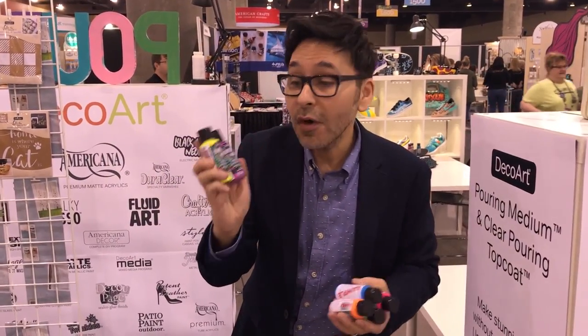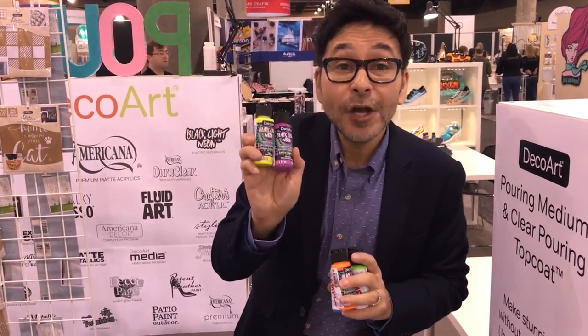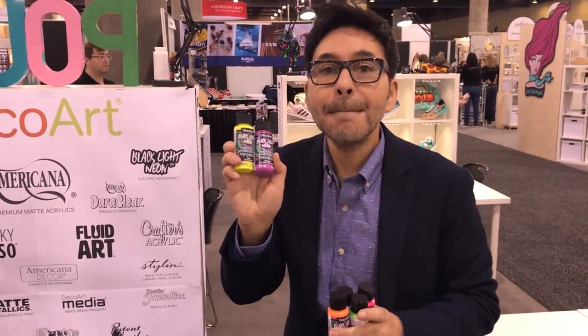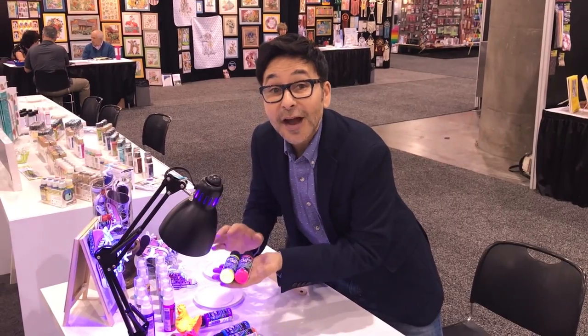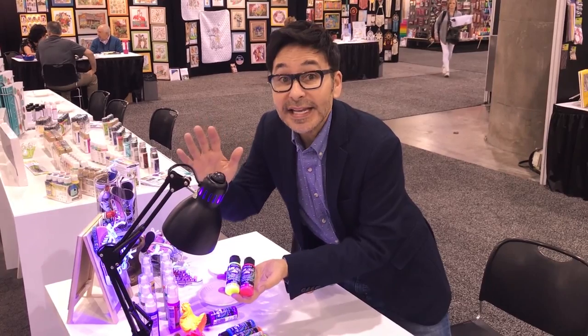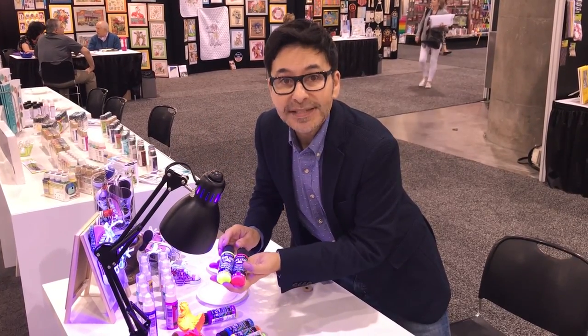I just grabbed the new DecoArt black light neon paints. We're gonna head over to the black light and I'm gonna show you how these work — these are amazing. Look at how electric these neon paints are, and it's bright in here, so at night they're gonna look even more amazing.